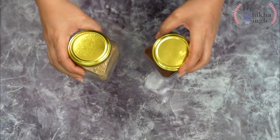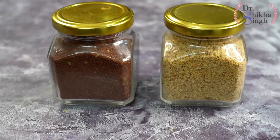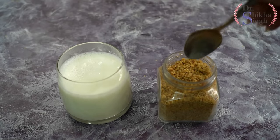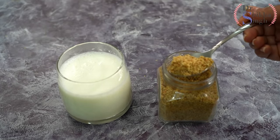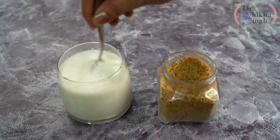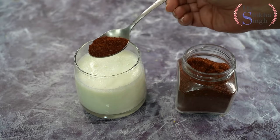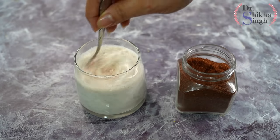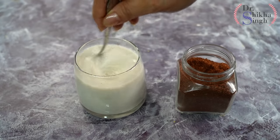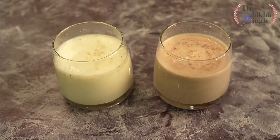Both protein powders can be stored easily for up to 1 month in the fridge. You can use them in breakfast, lunch, or dinner for amazing weight loss and to fulfill your protein requirements. I will show you how to use it in milk — take 1 cup of milk, add 1 spoon of plain protein powder, mix well, and your protein shake is ready. In the same way, add 1 spoon of chocolate protein powder to 1 cup of milk, mix well, and that's it.